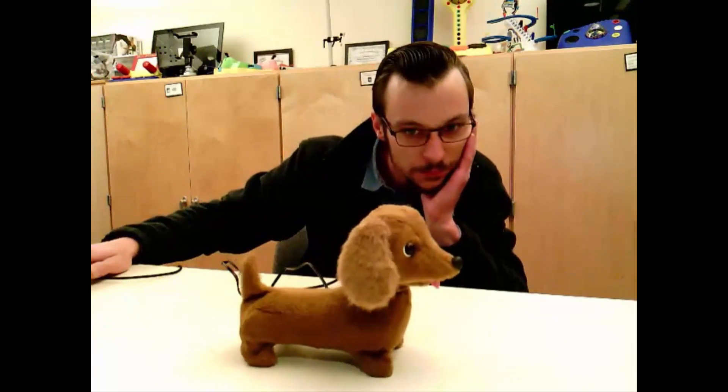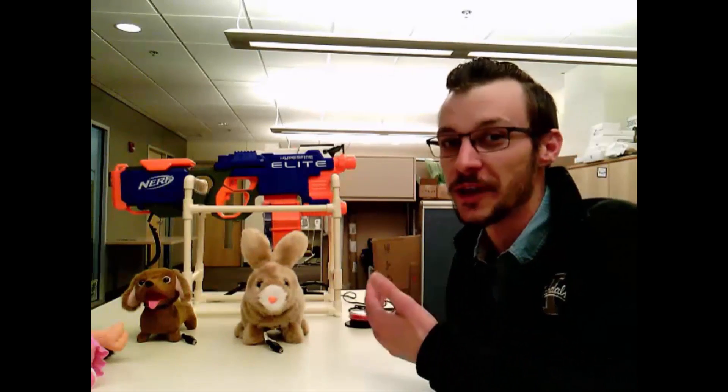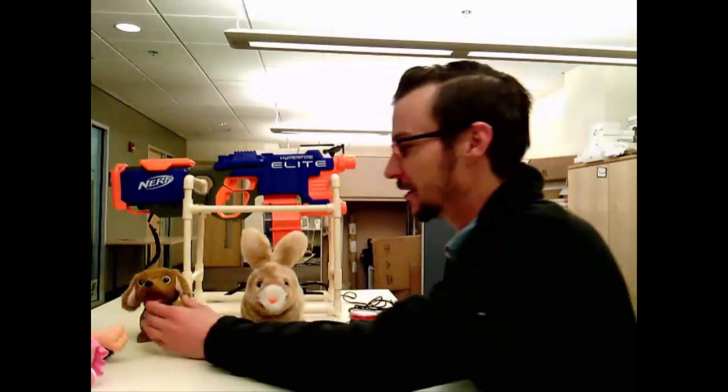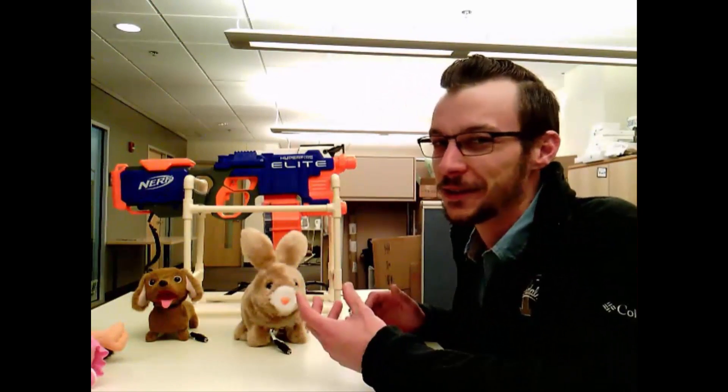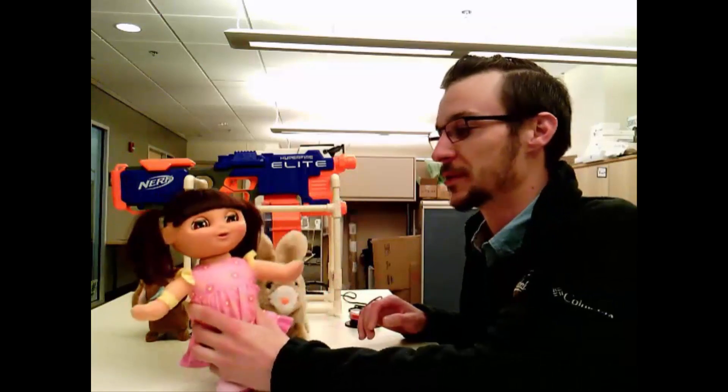First we are going to start with why we did this. I don't know if anyone is familiar with the Switch Adapted Toys that are available on the market, but there aren't very many, and the ones that do exist tend to be something like this. There's a pretty legitimate need for a Switch Adapted Nerf Gun. If you're older than three or four years old, Dottie the Dosh Hound or the Flippy Floppy Bunny isn't going to be very exciting. And of course, if you're a boy, Dora the Explorer isn't going to be something you want to play with anyway. So that's why we did this.